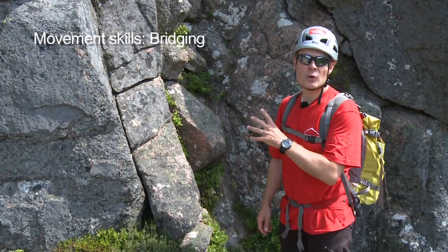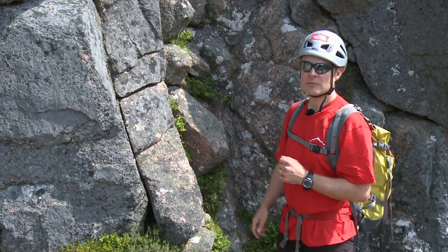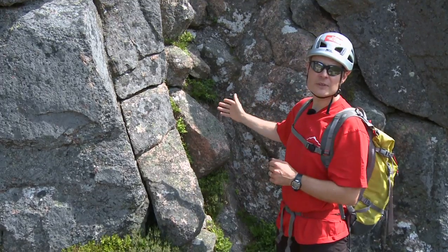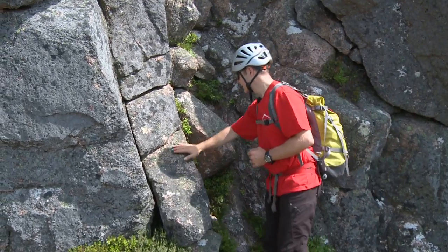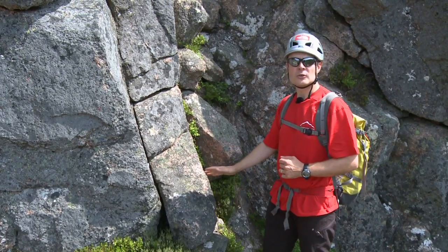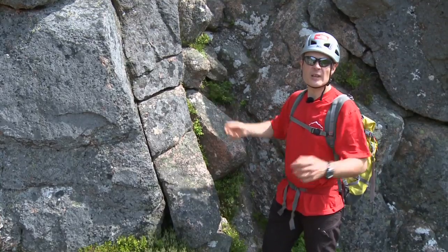Here we're at the base of what we would call a chimney. There's a couple of different ways of climbing this. We could climb straight up the centre, which I'm going to demonstrate first, or we could bridge, which I'll demonstrate second. Climbing up the centre means I'm using these holes here, which you can see are quite sloping, so I'll be smearing using my feet. That will be awkward for my handholds, but you'll see how I get on.